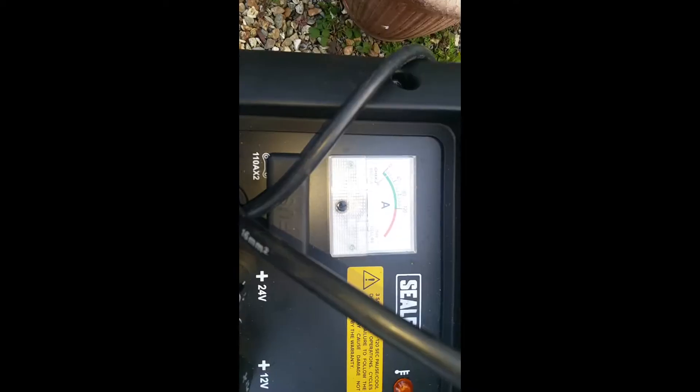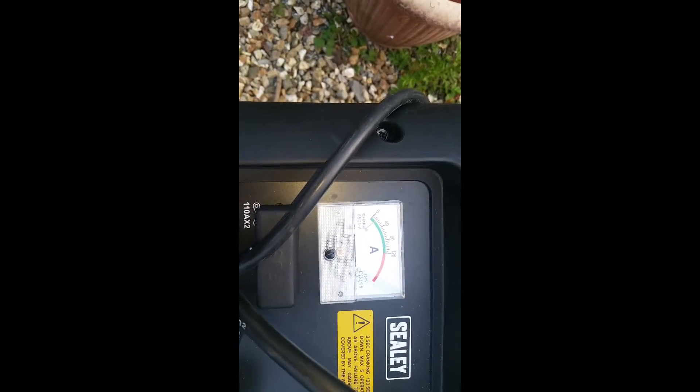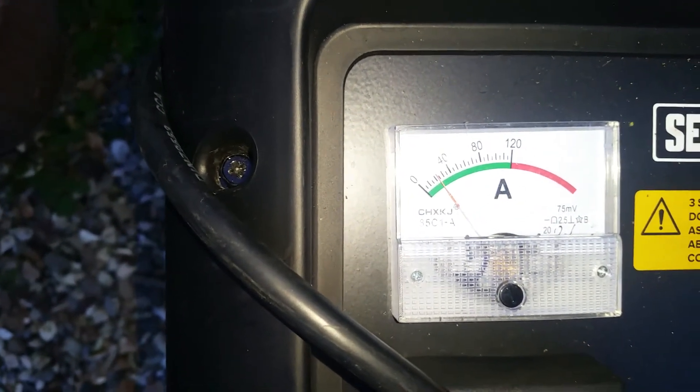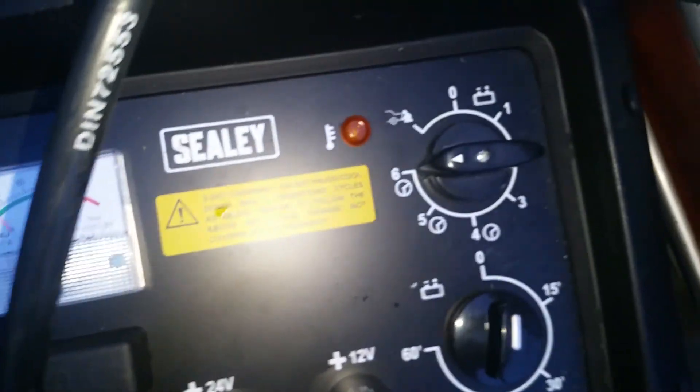I didn't have enough for the whole lot, so just three, three, three, and three across the cells. Just wanted to show — she's taking in about 15 amps now, very nice, seems to be working. Now we're taking over 20 amps; I've had it on an hour's charge on the third setting.